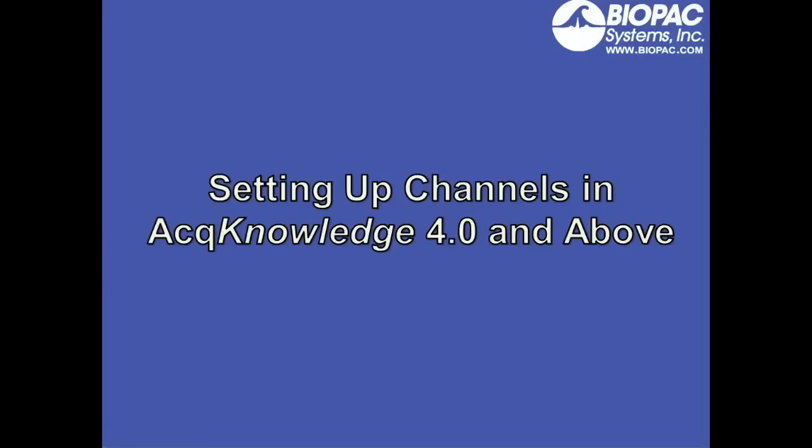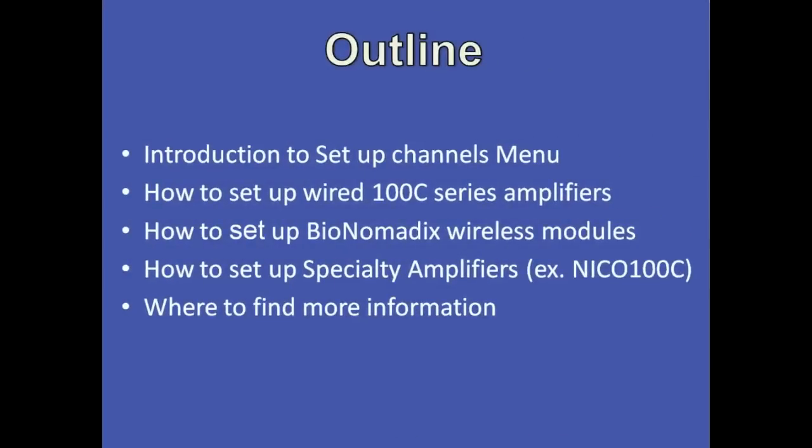In this screencast, we'll look at how to set up channels in Acknowledge version 4.0 and above. First, we'll do a quick introduction to the Setup Channels menu.